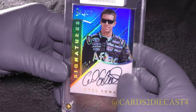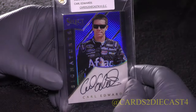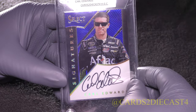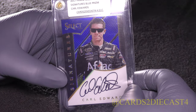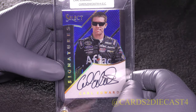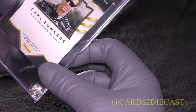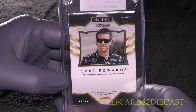Here is the blue version for Carl Edwards' signature. Beautiful card. I love these auto-only cards with the Prismatic finishes — they are by far the best anything that Panini has produced, this and the 2016 Prism line. This is numbered out of 50 — this is 21 of 50 for Carl Edwards' blue signatures parallel.